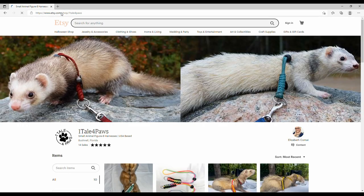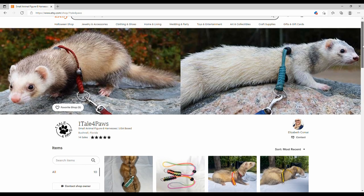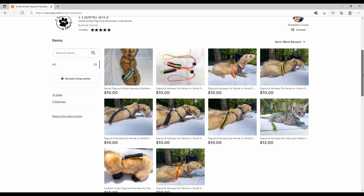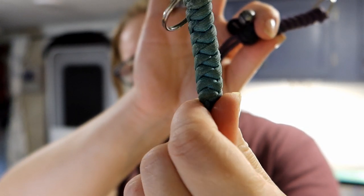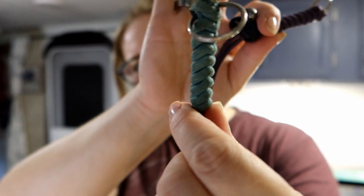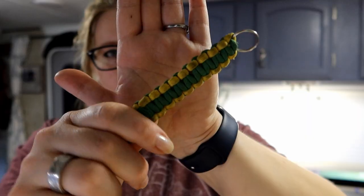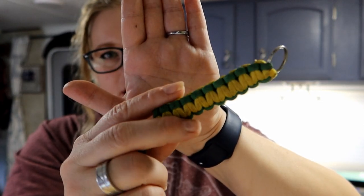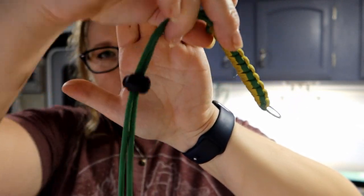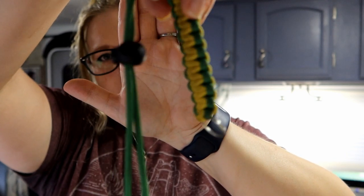I'll include a link to our shop in the description below. Our boys' harnesses are what's considered a snake-style braid. I can do this type of braid like what our boys have, and I can also do a cobra-style braid. For both I can do either single color or double color — you can see Loki's here is a green and yellow color.